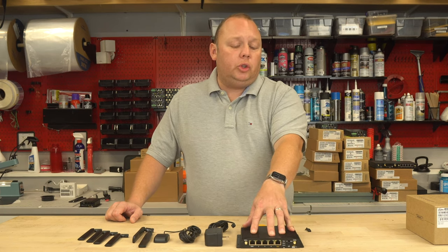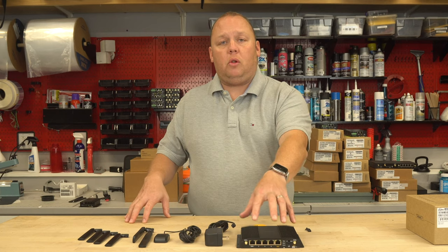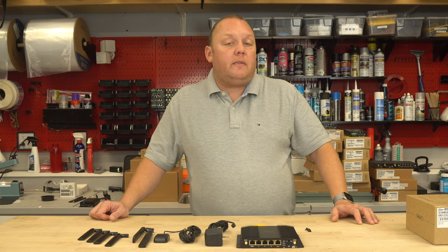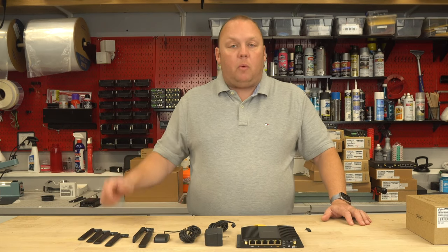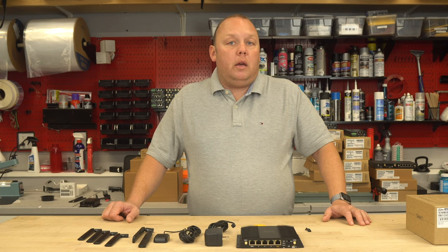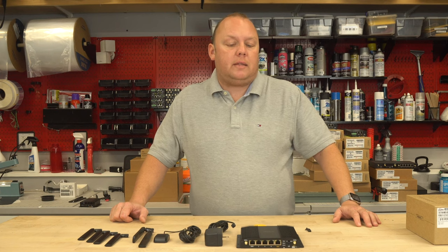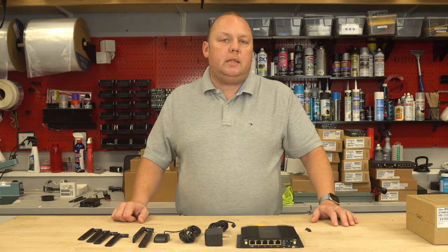The AP controller will allow you to add external secondary access points and control or configure them all from the central management console of the device. This is very handy if you want to add additional coverage or set up an access point supporting Wi-Fi 6 — I'd recommend the AP-1AX light access point, which has an extremely powerful radio. Just note that on day one it's not shipping with this feature; it will arrive in a future firmware release coming very soon.